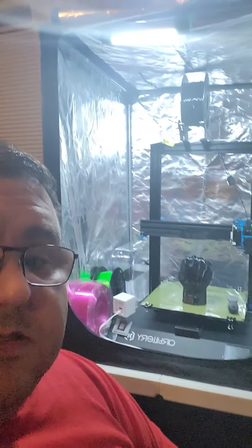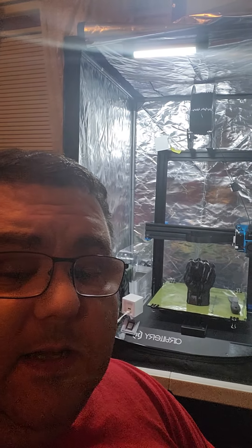Yeah, this is my little setup here — I've got some cameras and stuff like that. I will be doing some snapshots and time-lapse videos on printing.